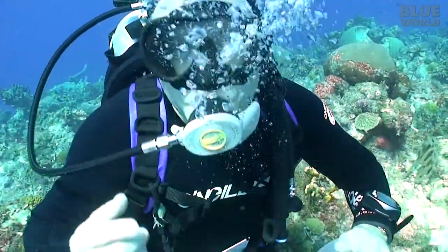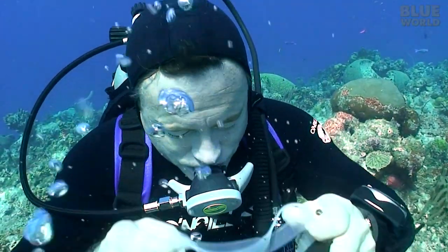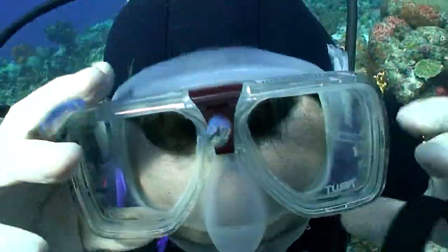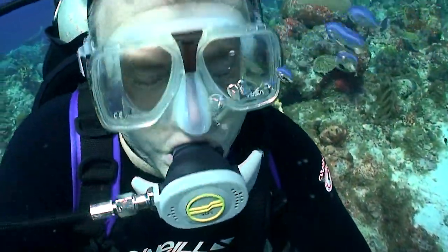I'll bet you didn't know that you can change masks underwater — you can, no problem. I keep my eyes closed because I wear contact lenses, but you just pull one mask off, put the other one on, blow bubbles out through your nose to fill the mask with air, and voilà — you've changed masks!